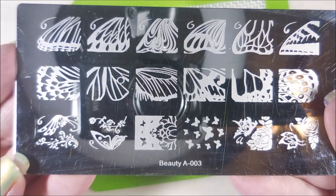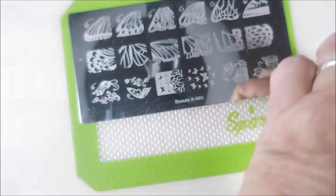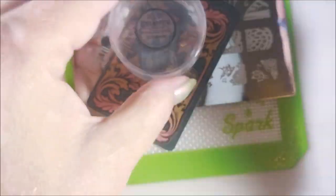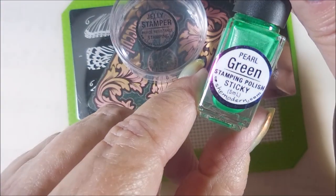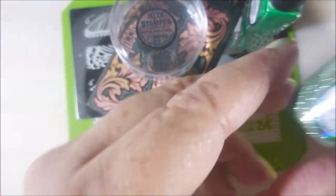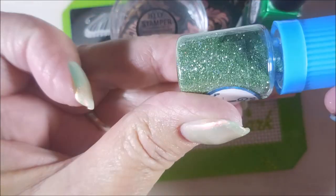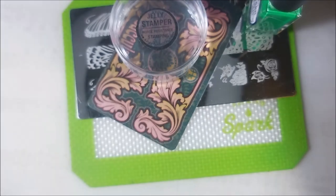Beauty A-003 — I have no idea where this came from. It's a butterfly plate. I've got my Jelly Stamper from She Modern, and this is the Pearl Green Sticky Stamping Polish. And I'll be using the Sparkling Green Mint Glitter Pixie Powder from She Modern.